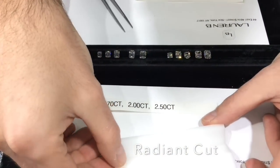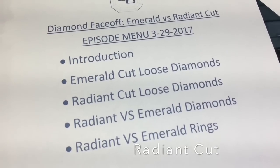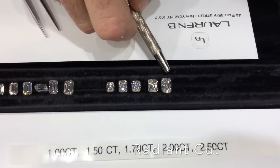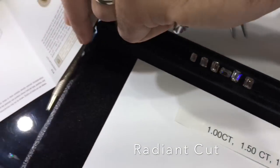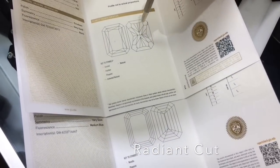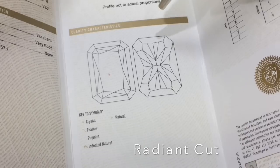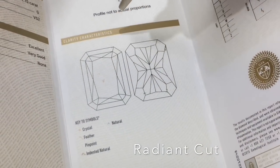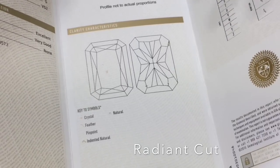Moving on to radiant cut diamonds, which are quite similar in appearance. Radiant cut diamonds are lined up here from one to two and a half carats. A radiant cut is a brilliant cut — facets all extend from the center of the stone in a crisscross pattern, giving you that fiery appearance that the emerald cut lacks. It does have a larger table, but not nearly as large as the emerald cut, so you can get away with a lower clarity grade because the faceting underneath will hide any inclusions.